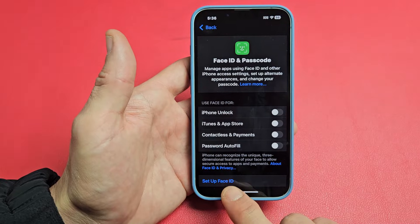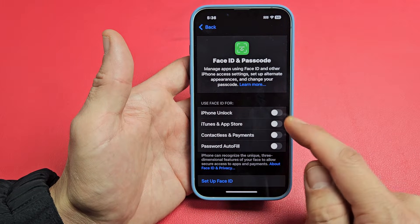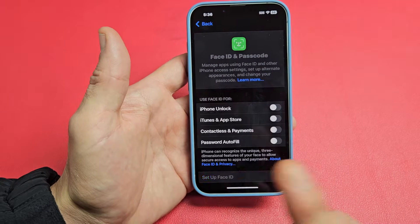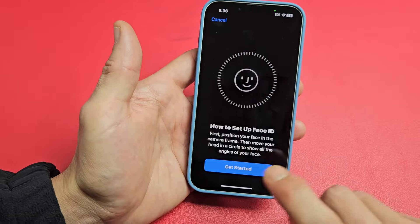So now we can go ahead and set up Face ID. Don't worry about what the Face ID is used for yet — we can do this after we're done with the setup. So set up Face ID, let's tap on that. Now we're going to go ahead and click on Get Started.